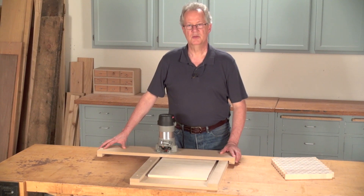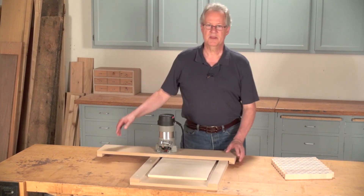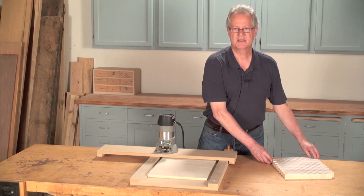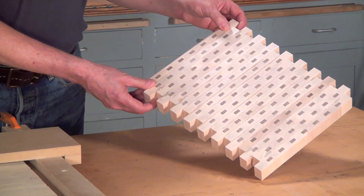This milling method is useful for pieces that are too small to safely run through a joiner or planer, or too large. In fact, you could use a beefed-up version of this jig to surface a giant slab of wood you want to use for a coffee table. However, this method is best for milling pieces that are nearly impossible to successfully join or plane, such as this end grain cutting board, which just happens to be ready to be flattened.